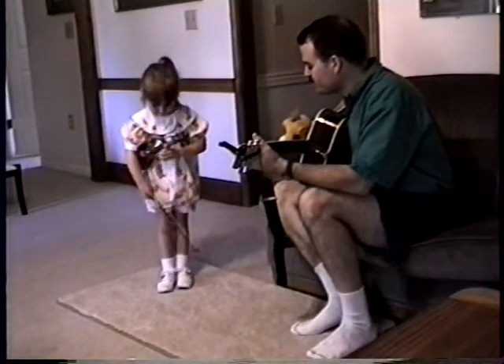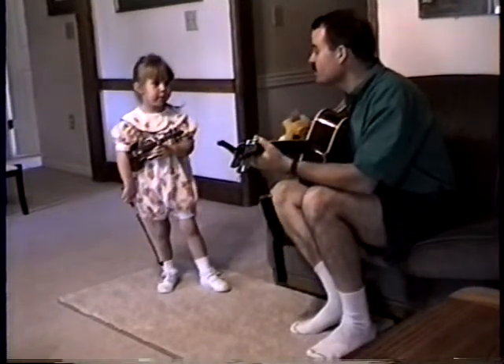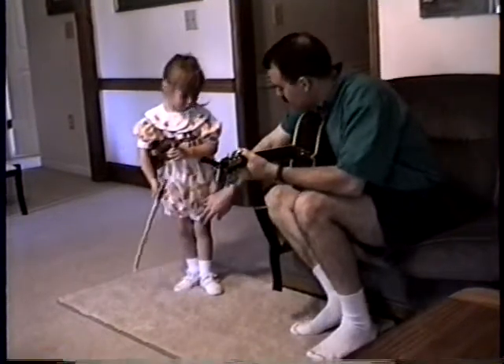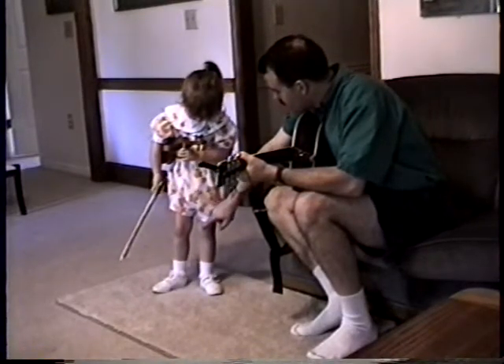Sit and step. That's good. I feel a little bit more close. Yeah, that looks good. I see your feet are coming too close — you've got to take a step back. Step out with this one.